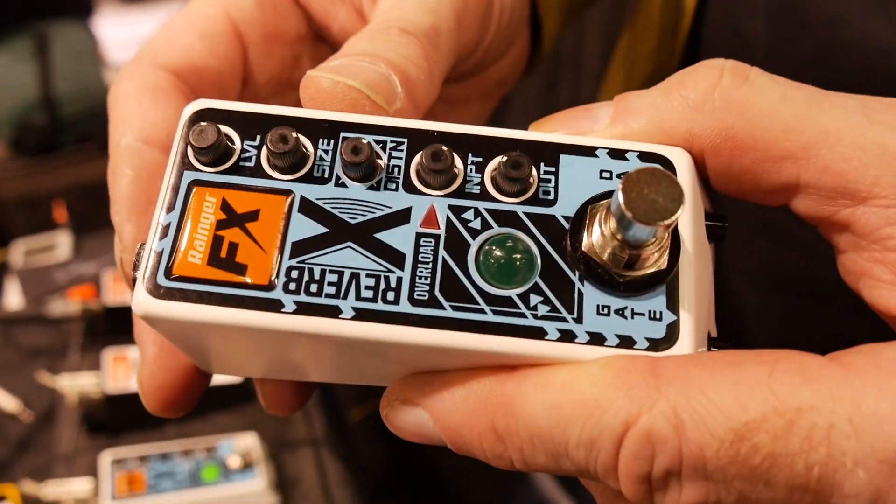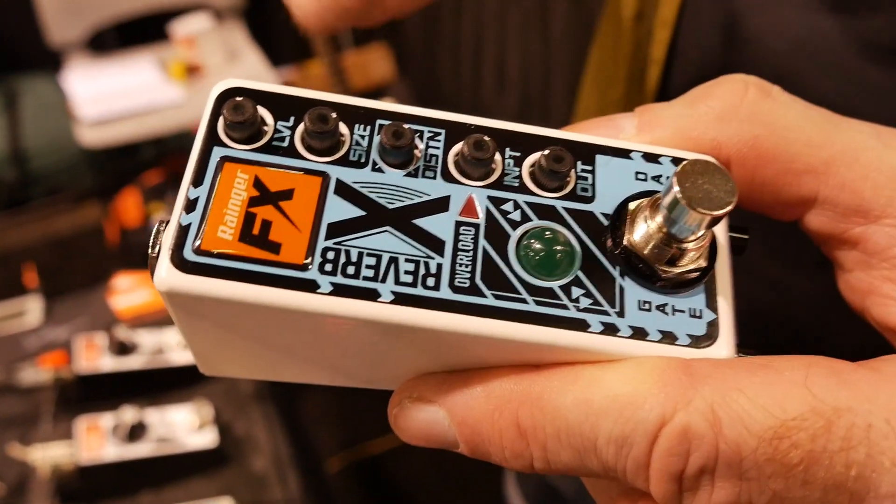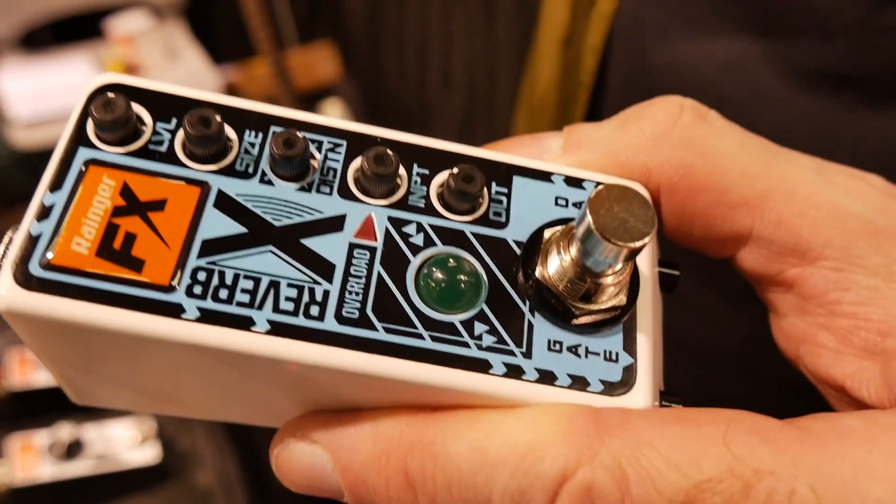It's based around the idea of when you plug in your pedals in the wrong order and you have an overdrive after the reverb, and the reverb sounds epic — it's huge and full of texture and detail.